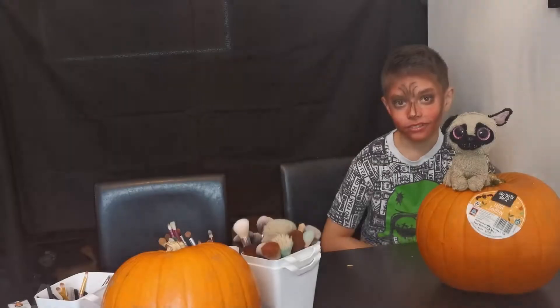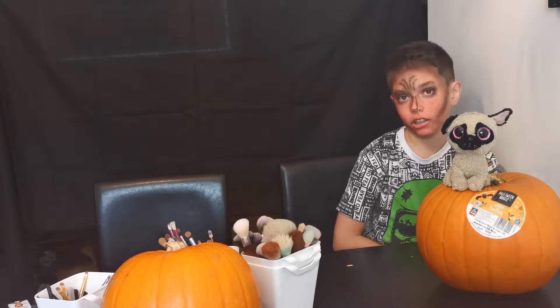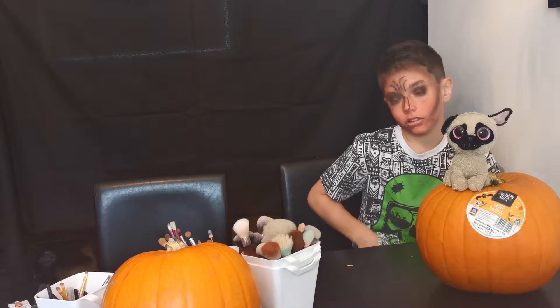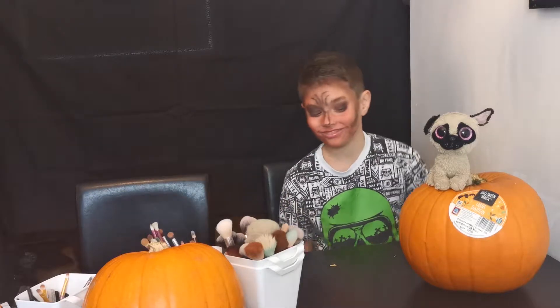Oh my god, he looks so bad. Sorry - it starts recording because I'm filming on my phone. It starts recording every 10 minutes so I don't know what we got up to but this is what he's looking like up to now. Awful. It looks awful. It's so bad.